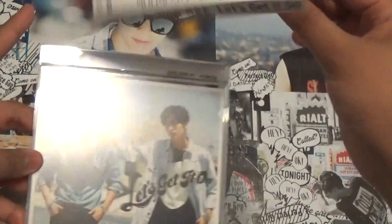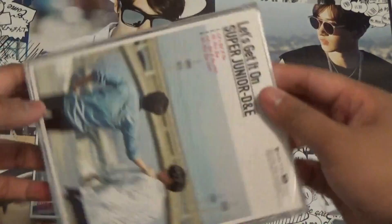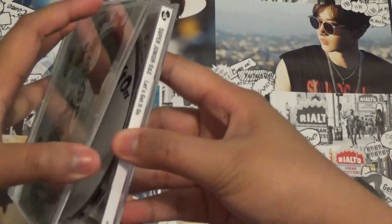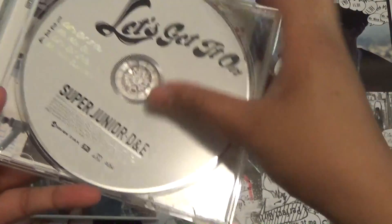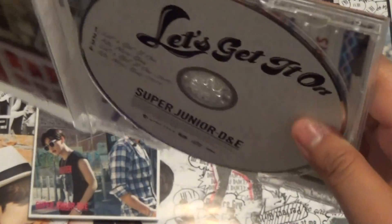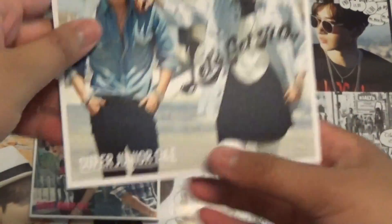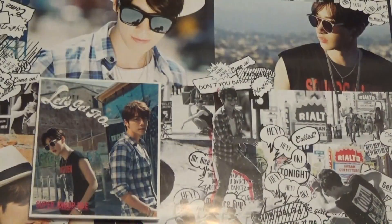So here's the CD only, the OB strip, and that's the cover, and the back, the spine — very simple. Everything about Japanese press is simple. The CD, and then the tracklist: 'Let's Get It On,' 'Mr. Nice Guy,' and then the instrumentals. There's really nothing in this photobook, so it'll be a quick one — just the front again, and then just the lyrics for the two songs.